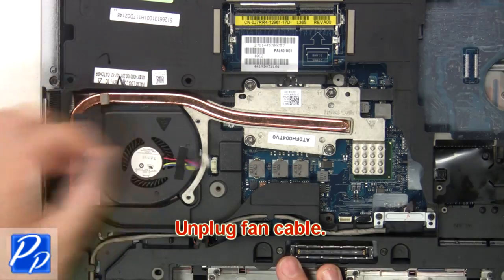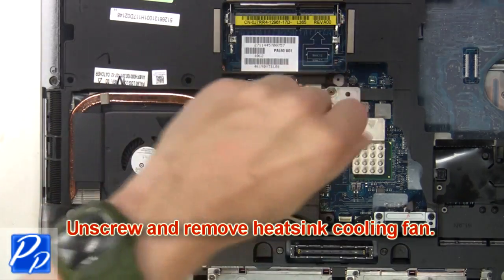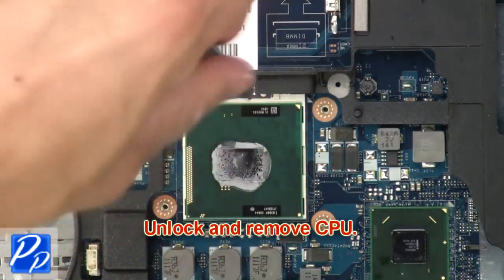Then unplug the fan cable. Now unscrew and remove the cooling fan. Then unlock and remove the CPU.